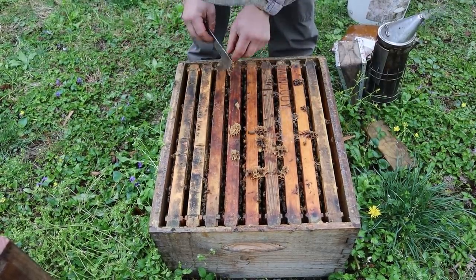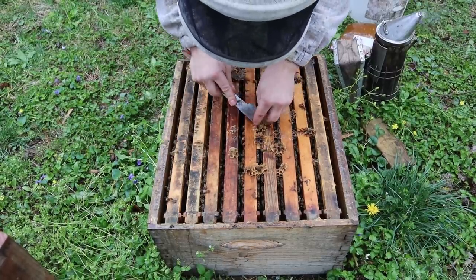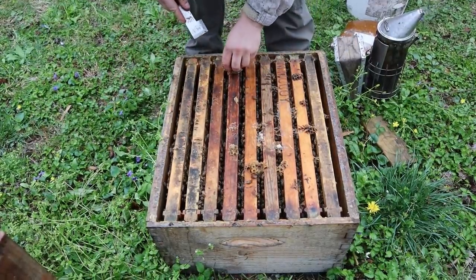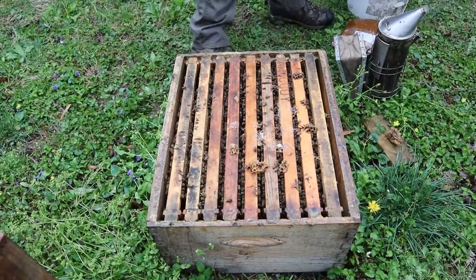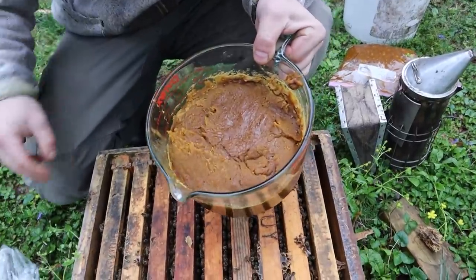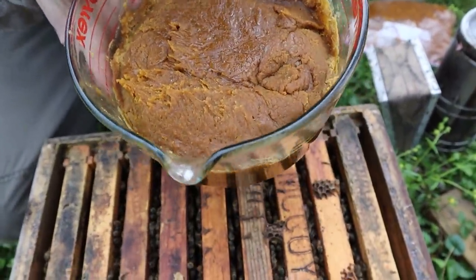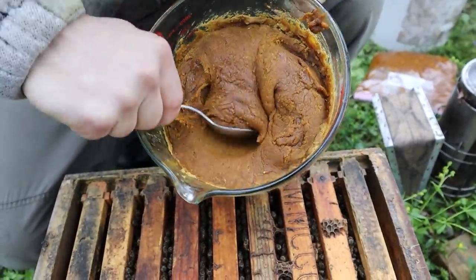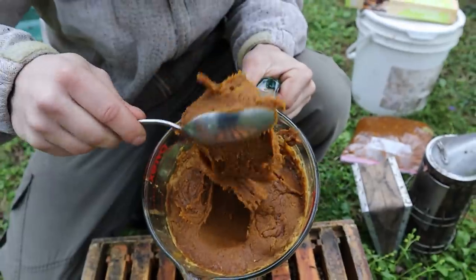A lot of times I leave this, but where the patty's going to be, I'm going to scrape this up a little bit. This is all just going to be drone brood anyway. So right here, this was in a deep freezer for two months — look at the texture right there. It's been thawed out for about a week, so I guess it was a little short of two months. But that consistency is still really good — nice and thick. That's what you want right there.